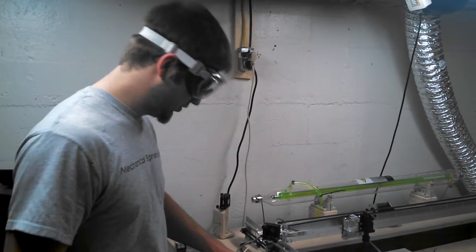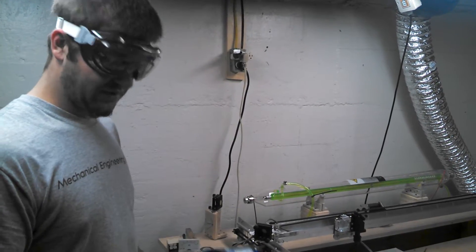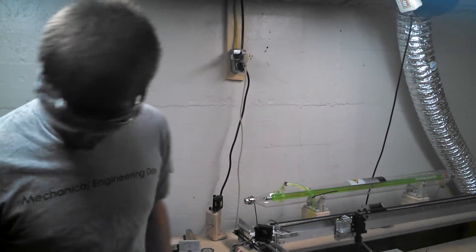Remember, don't look directly into the spot we're hitting, because I'm pretty sure it'll give you weld flashes — it's pretty bright.